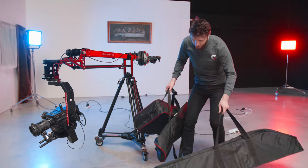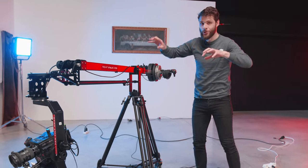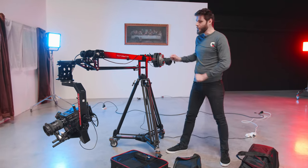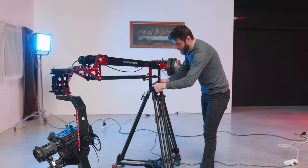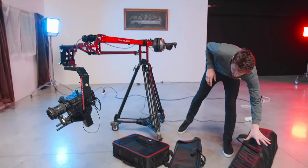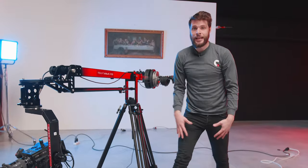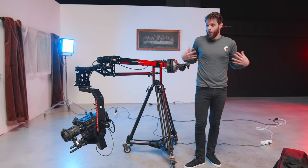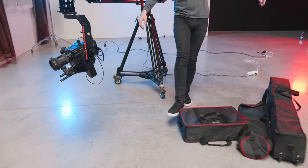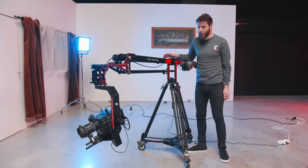Last but not least, it comes with travel bags. The jib folds down super fast and is also set up super fast because you don't need to detach so many things. You can just take your weights off, unlock the pan-tilt head, unlock it here — this goes into this bag, the tripod goes in this bag, and the pan-tilt video head goes in this bag if you're planning to go to other studios or travel with it. In our case it's not needed because we almost always shoot in studio.